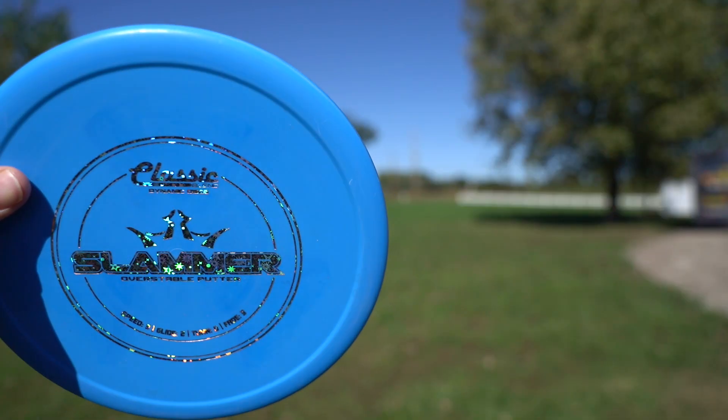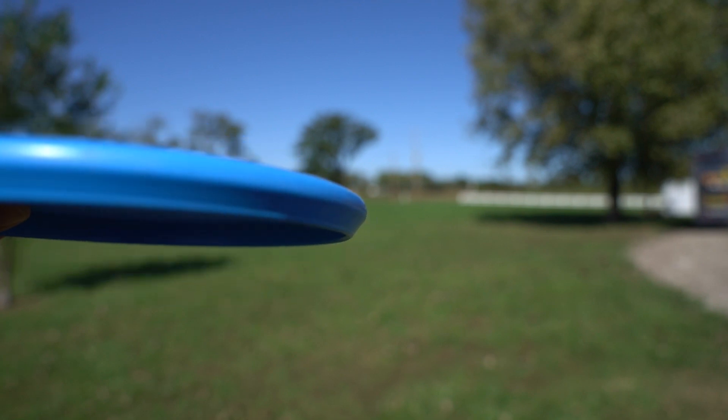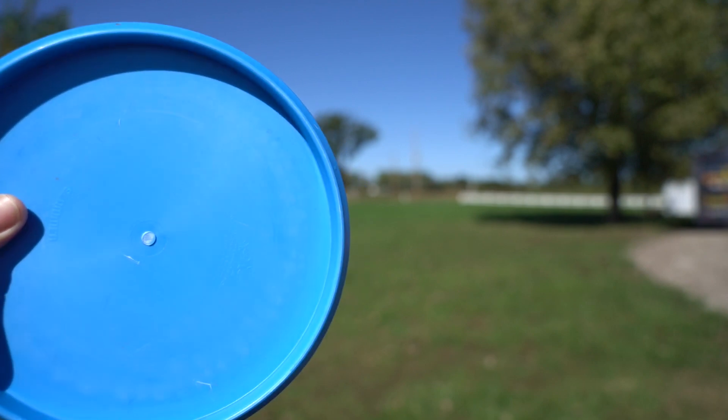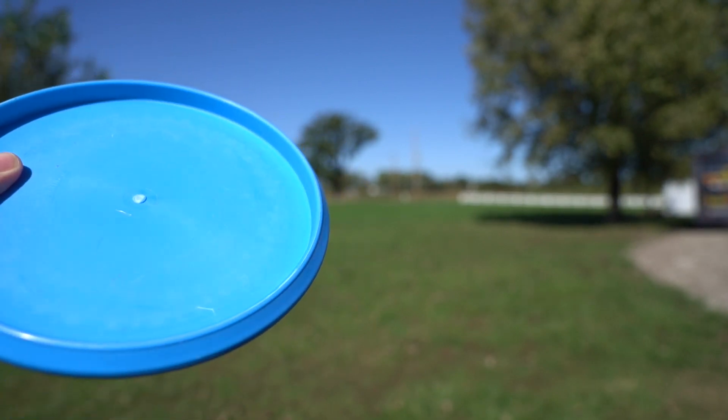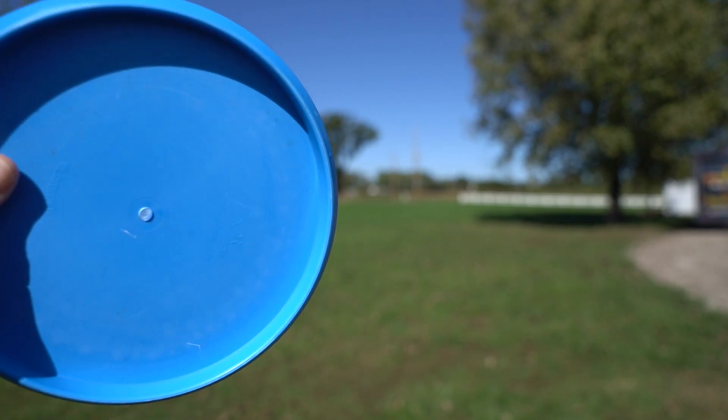Eric, tell us a little bit more about the Slammer. Well, it's a pretty flat top. Every one of them that I've seen have been very flat across the top, and it's got the thumb track on it. You can comfortably put your thumb on the track. I personally don't use the thumb track — I keep my thumb a little bit further in on it, so for me it doesn't really get in the way. I don't even notice it.